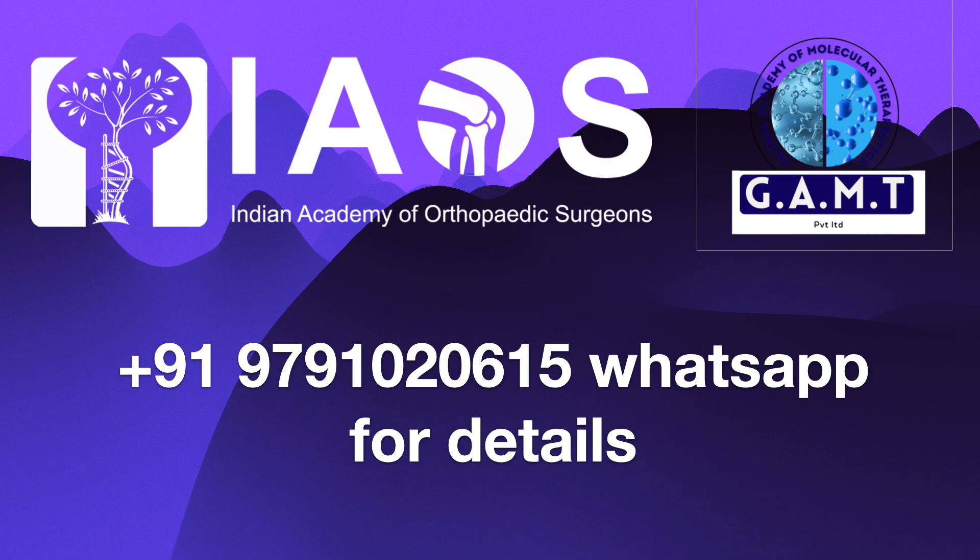If any ozone therapist or qualified medical practitioner is interested in learning about these procedures, please send a message to the above number and appropriate details will be sent to you. Thank you. Have a nice day.